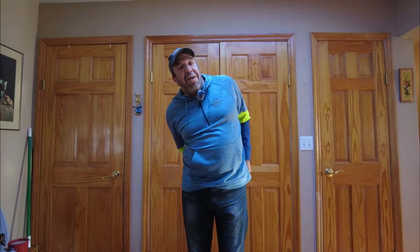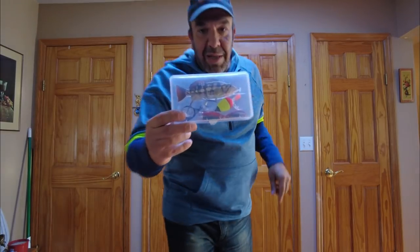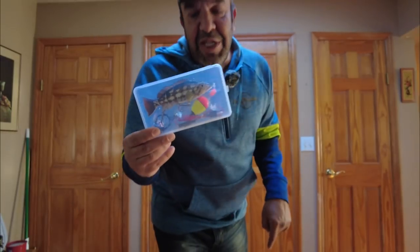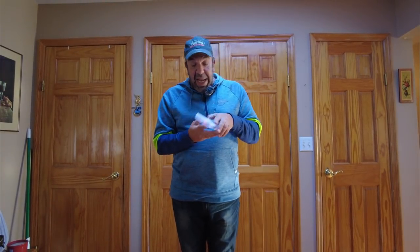Without further ado, let's start with number five, which I have in my back pocket. It's the Octum electric fishing lure. Bringing it close to the camera, you can see it's a double treble hooked fishing lure with a bobber and a connector to plug into USB to make it come alive.